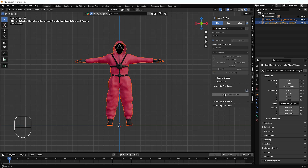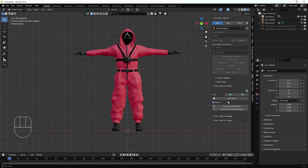I'll go to the Auto-Rig Pro Smart option and hit 'Get Selected Object.' When I hit this option we get two choices: first is Full Body, second is Facial Only. Right now we don't need any facial expression or facial rig, so we'll just do Full Body and hit OK.